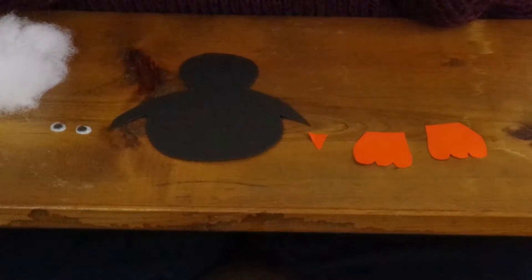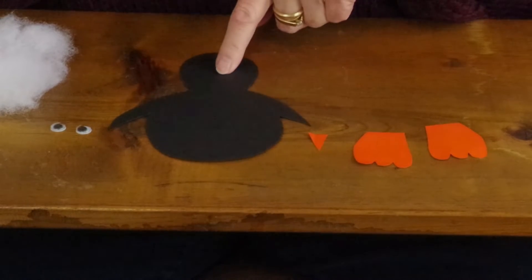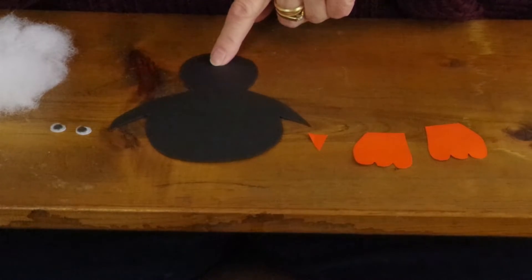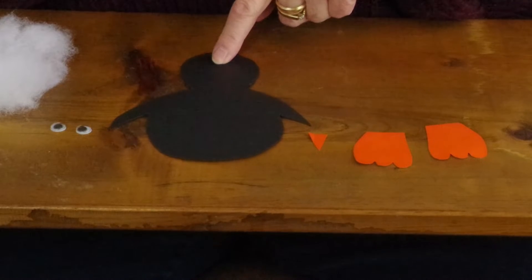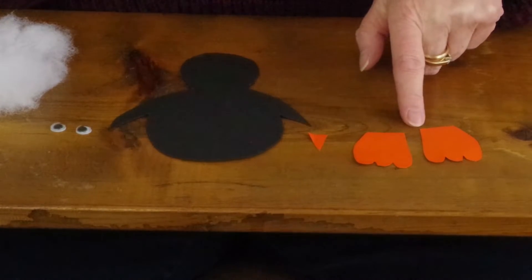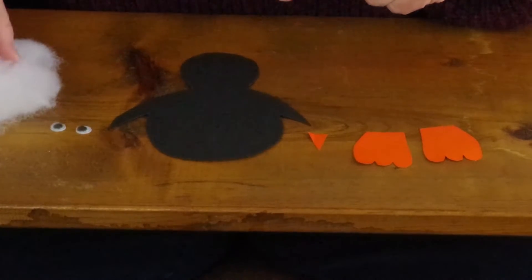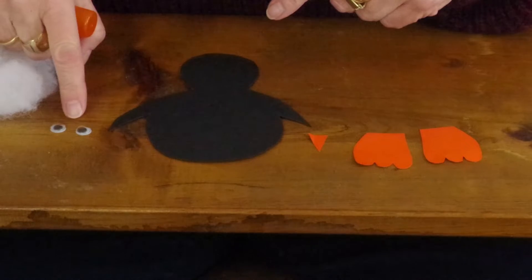Inside your Winterfest craft bag is a ziploc bag containing instructions and all the parts you'll need to complete the craft. You need the penguin body, which is made from black cardstock, a beak and two feet from orange cardstock, some cotton batting or balls, and two googly eyes.